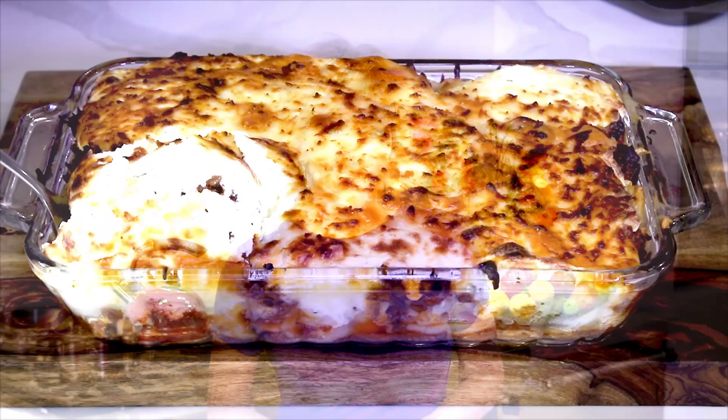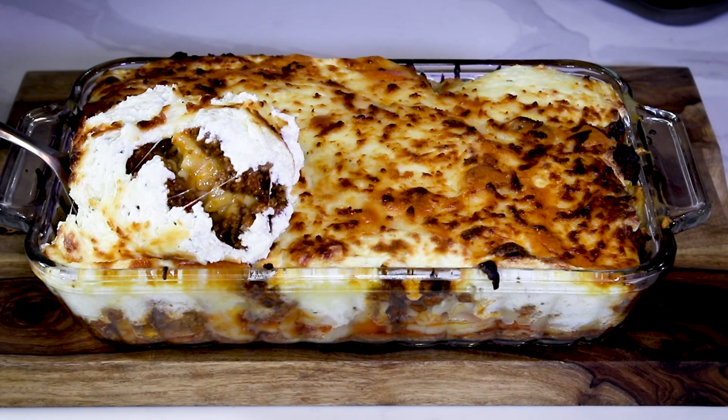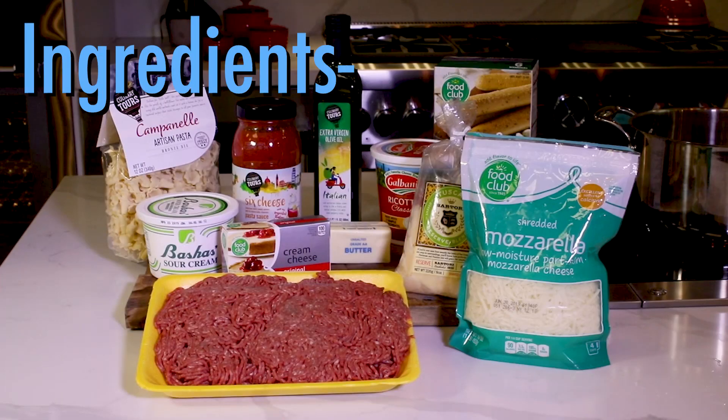Hi, it's Jan Diatri. Great things are happening in the One Minute Kitchen. It's a million-dollar pasta bake and a much easier version of lasagna. Here's what you'll need.